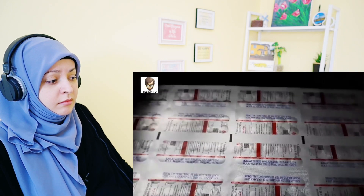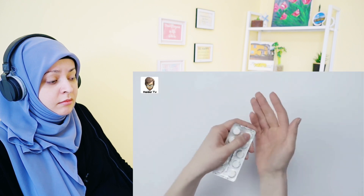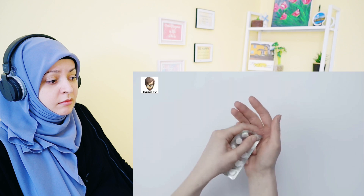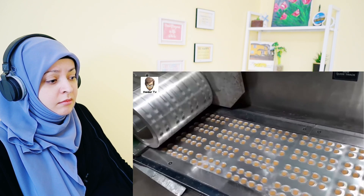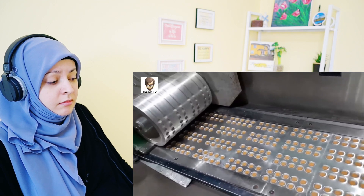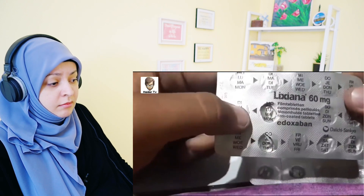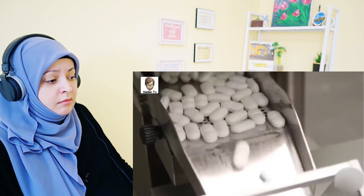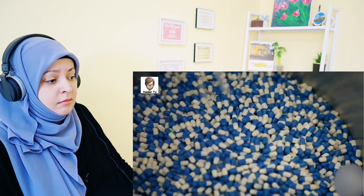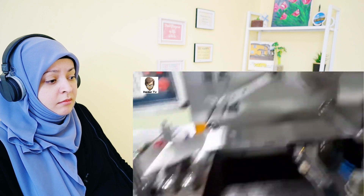A ban was placed on all of them and an order was given for foil packaging. That is why medicines now always come in foil wrapping. But besides this, foil packaging has many other benefits as well. First of all, the cost is very low. Secondly, not only does it look good, but the medicine also looks quite attractive. This packaging method is really very useful.